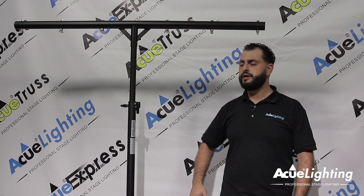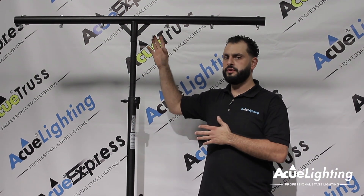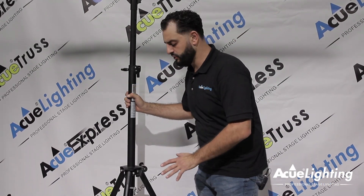Hey guys, how you doing? This is Arthur from AccuLighting and today I want to introduce you to our 3 meter push-up stand. This comes with the T-bar as you can see up top, but let's get started with the features from the bottom over here so we can pretty much build up.